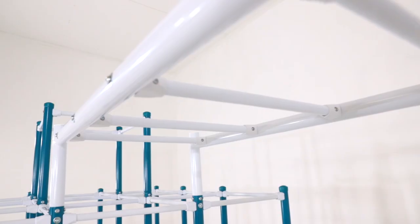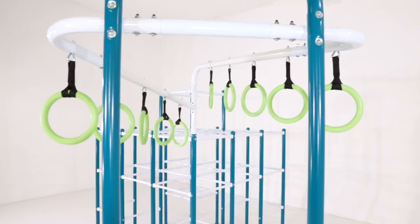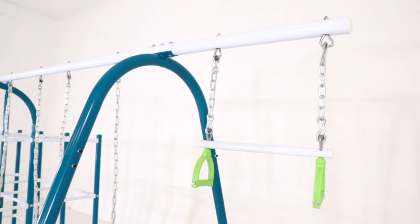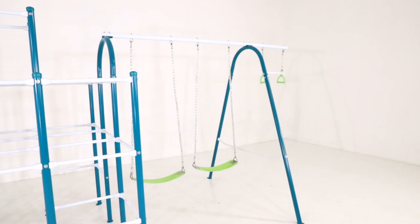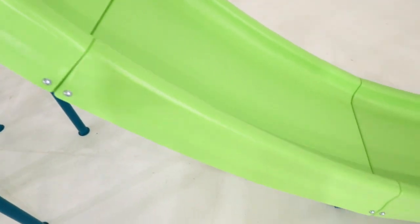Introducing the ActivePlay Base Camp Kit, found at the start of every good adventure. This kit includes our jungle gym base, a slide, a swing set, and play platforms. Everything you need to start a new expedition.